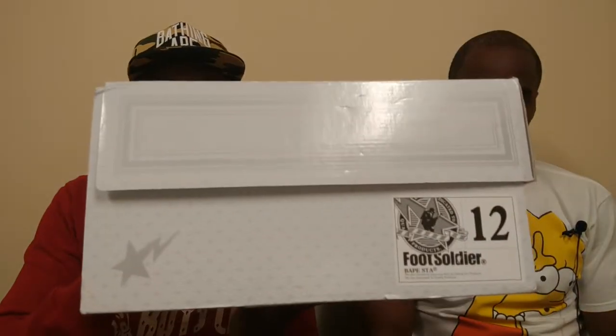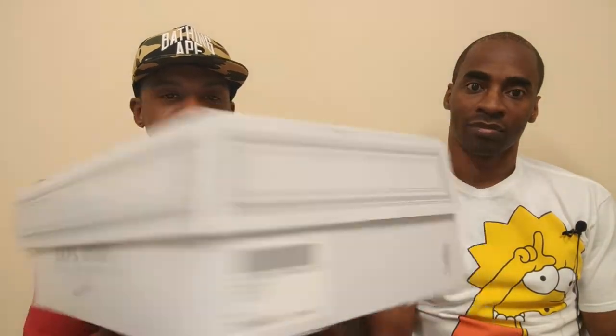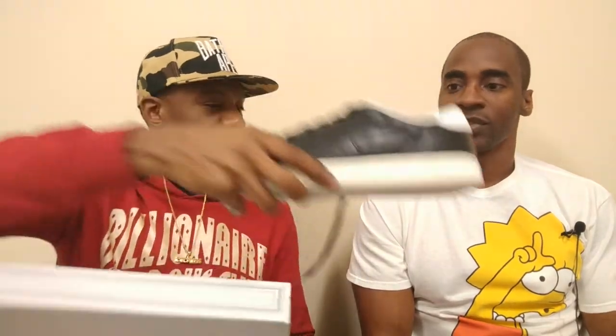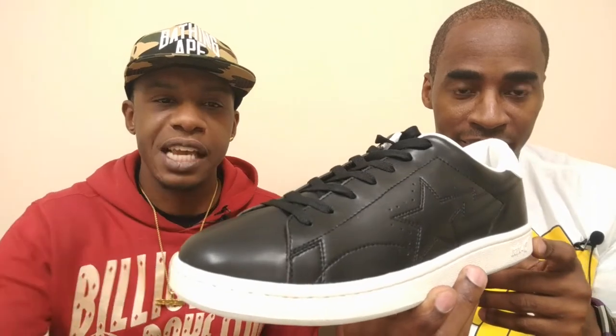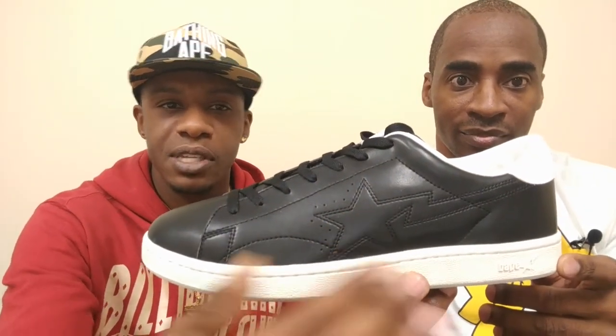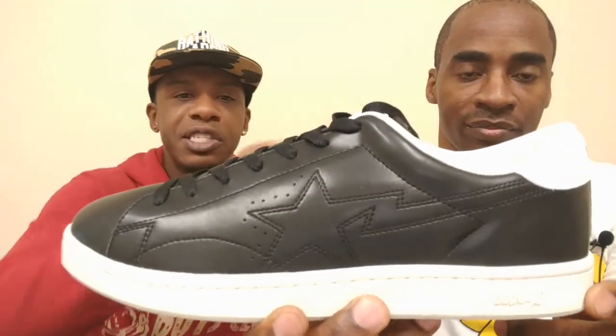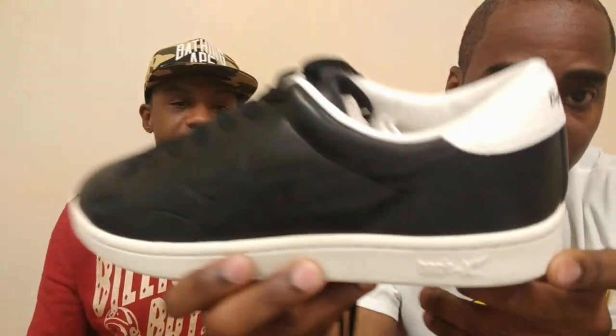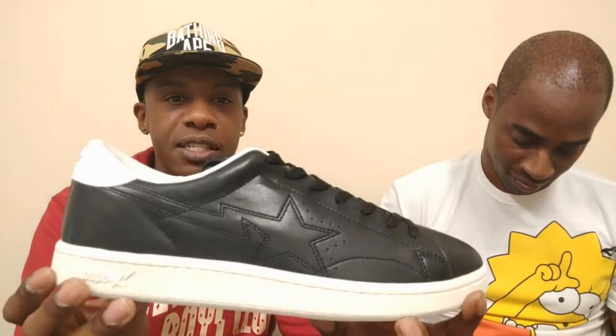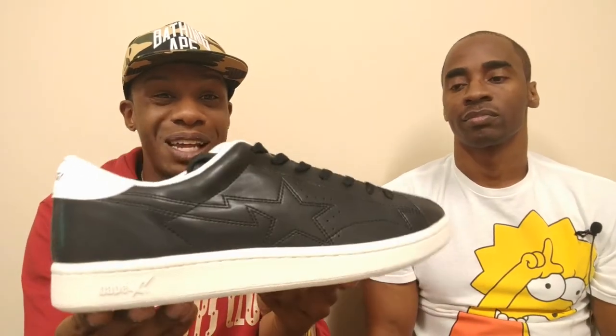Last but not least — my favorite. We got the Bathing Ape Bapestas. These are pretty sick. I got these at the Bathing Ape store in LA last year. These are legit — none of that fake stuff. Look at the leather and the quality — it's A1. As you can see, it has the Bape Star on the side embroidered in, so it's stitched in, not external. On the back it says Bape, and it has Bapesta on the bottom side as well. The detail on these is sick. Very rare — not a lot of people have these. These are for some hardcore heads and are usually over most people's heads.